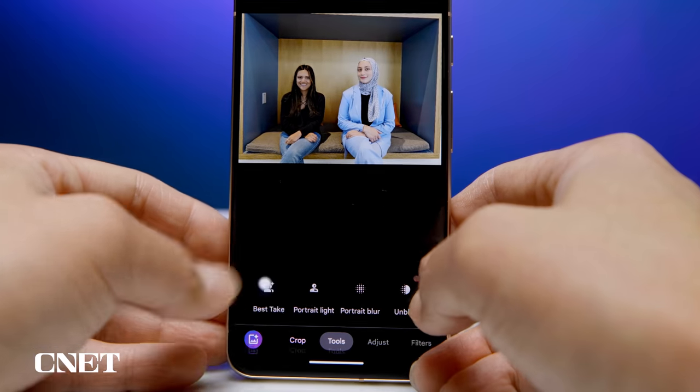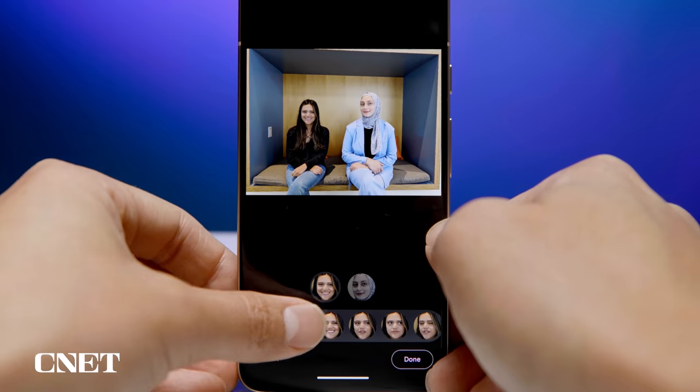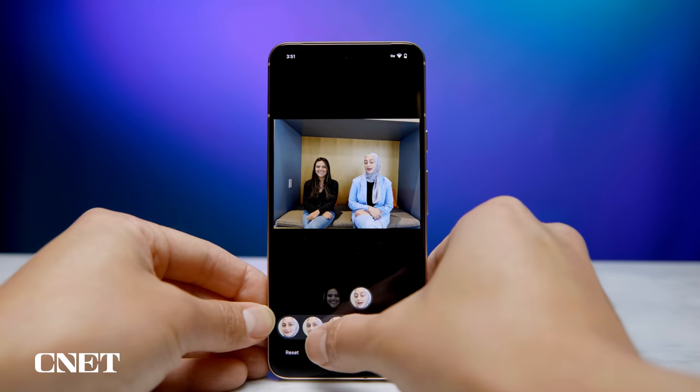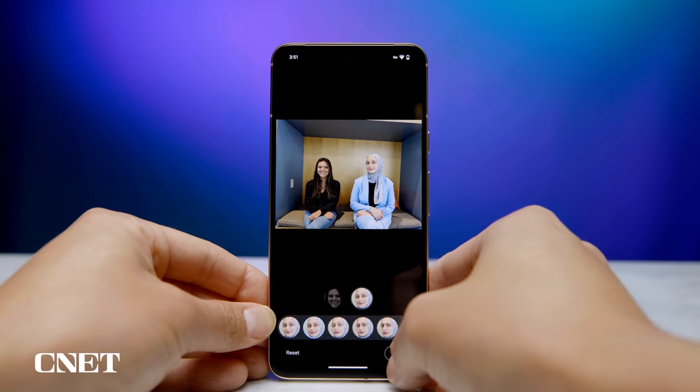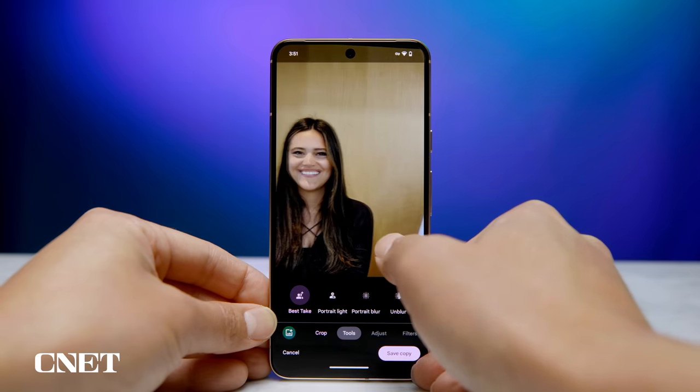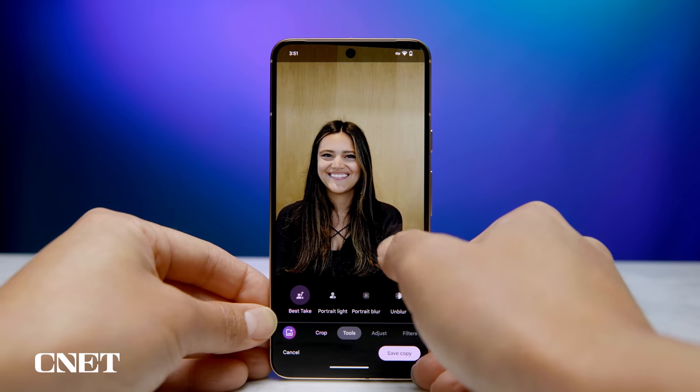At first I was creeped out by Best Take, but it's absolutely incredible — it works remarkably well. I can't see the lines where people's heads were swapped, and it only works on people. But I can almost hear Rick Osterloh say at the Pixel 9 or Pixel 10 launch: 'We heard you and we're going to offer Best Take for pets.'